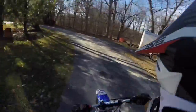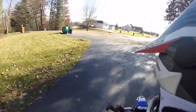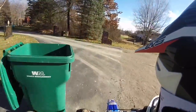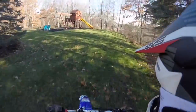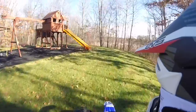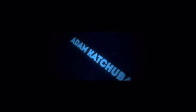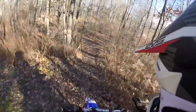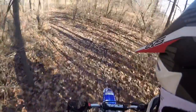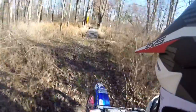Hey guys, welcome back to another video. In this video I actually have gloves on and my hands aren't freezing. Today we're just going to go and ride in my backyard a little bit. It's so slippery.